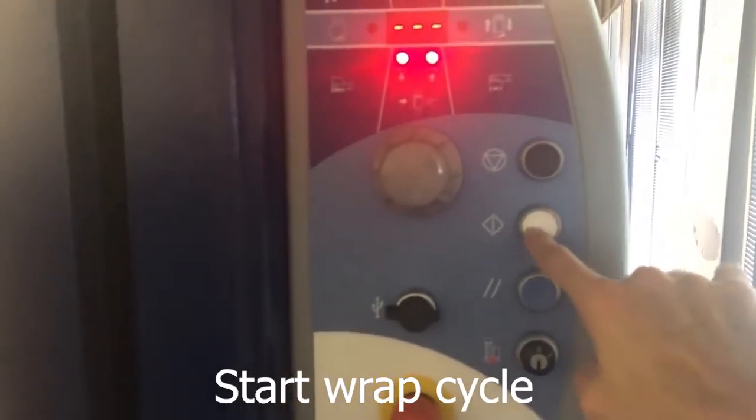Once you're done with threading the film, you can go back to the machine and start the cycle.